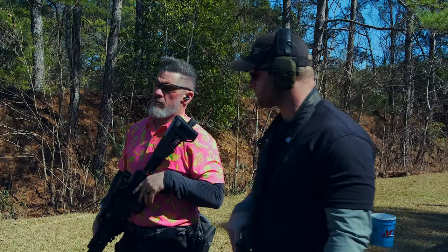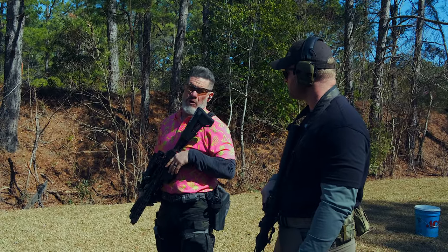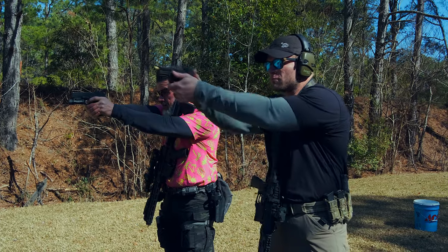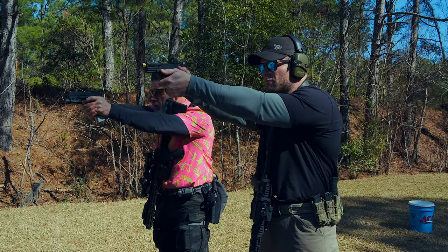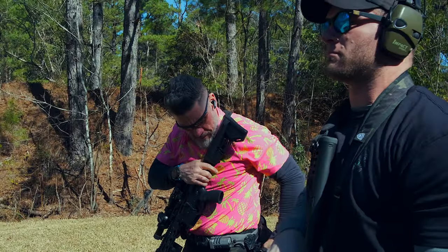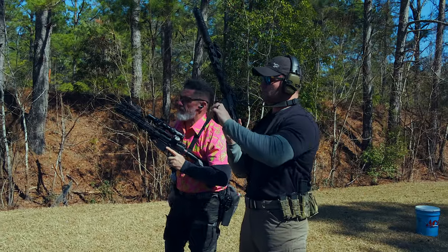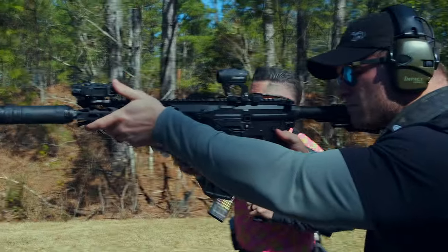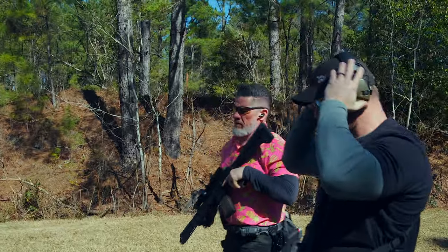Eyes and ears — the range is hot. We're going to prep our weapon systems for the transition drills. We're always going to start by coming out with our secondary, get a good nice sight picture, come back, get that fresh source of ammo, and before we holster we always get one last sight picture. Then we go get our primary up and get that fresh source of ammo, and come to a good low hang.